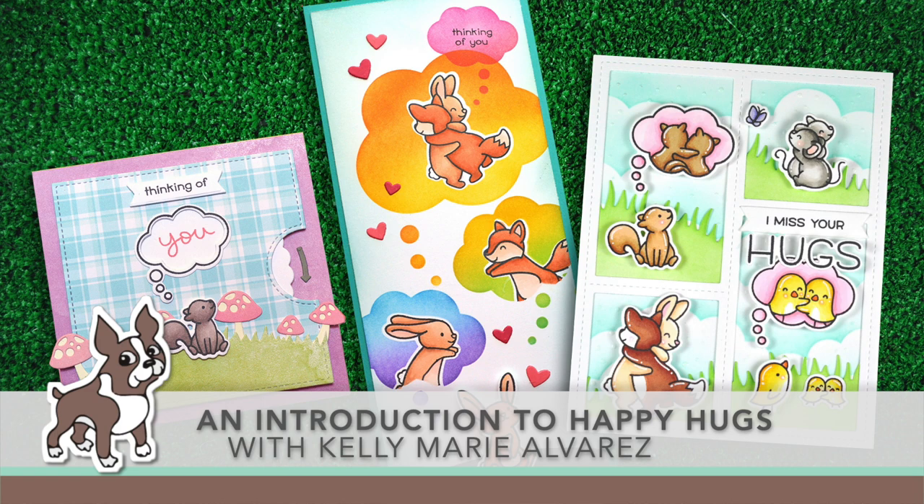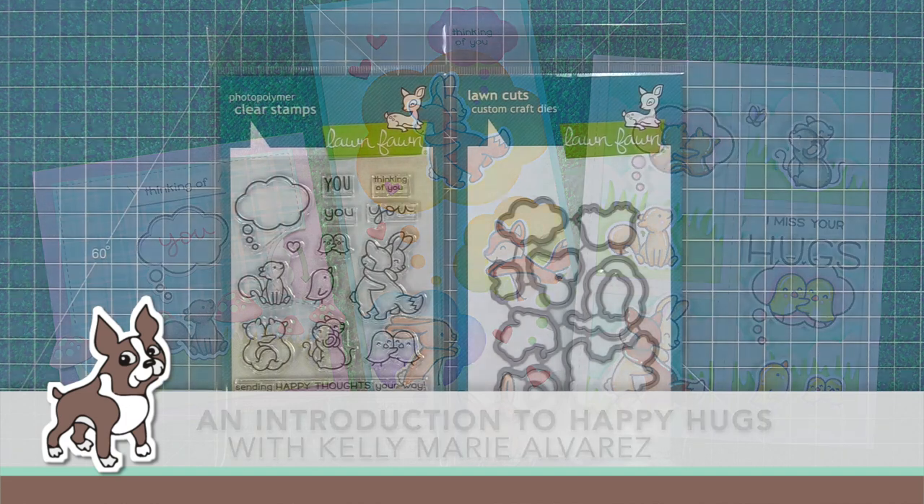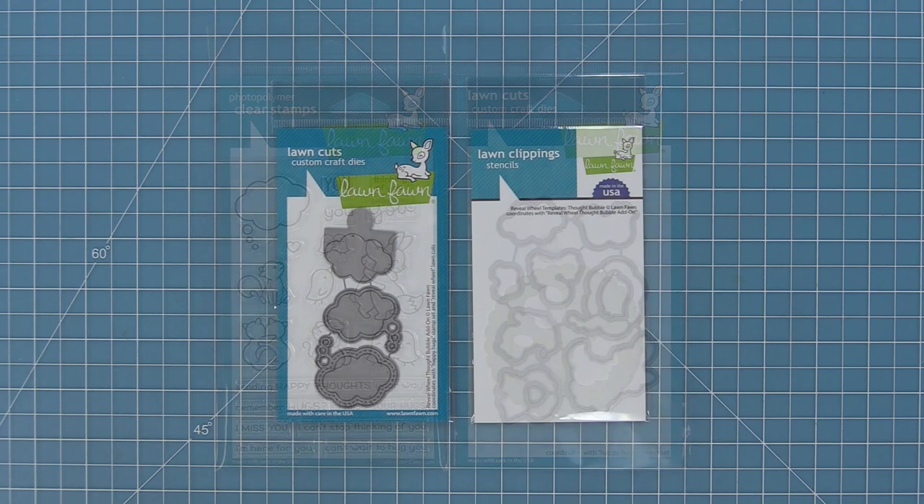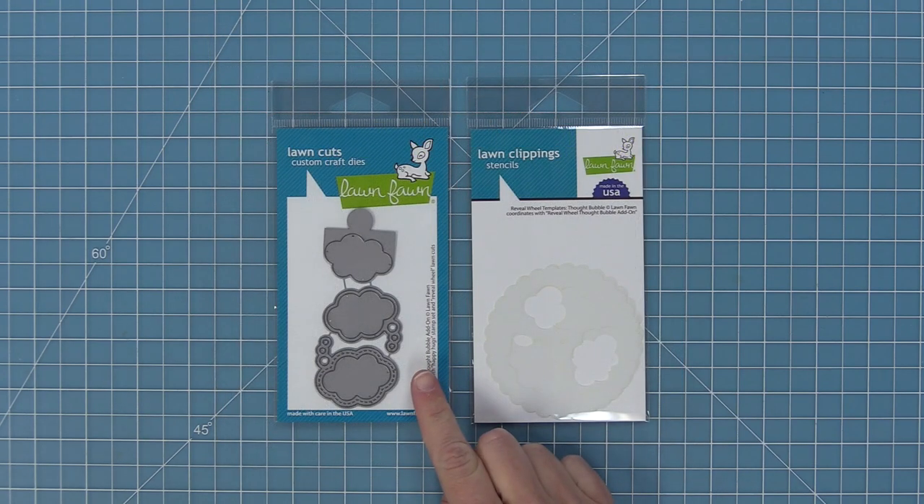Hello, it's Kelly Marie Alvarez from Lawn Fawn here with a video for Simon Says Stamp. Today we are so thrilled to be announcing our Happy Hugs stamp set and its coordinating dies. I love this set so much. It's so cute and sweet and it has a really awesome reveal wheel thought bubble add-on that's perfect to go with it.